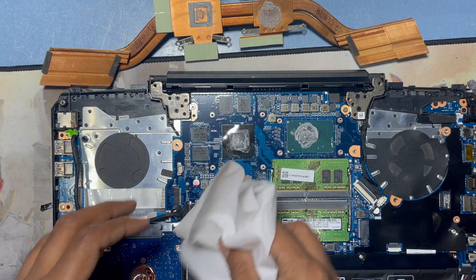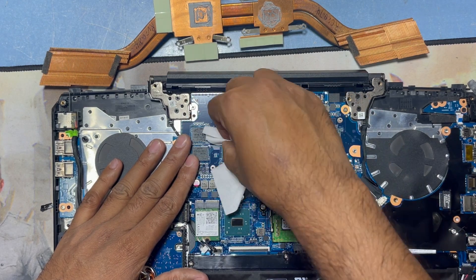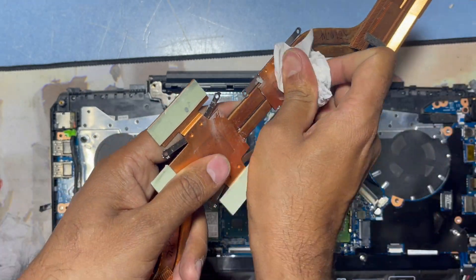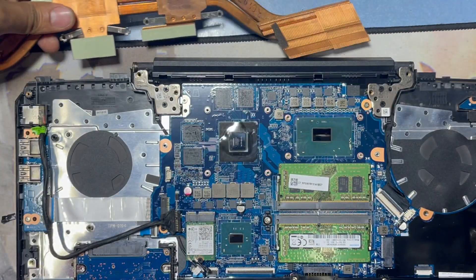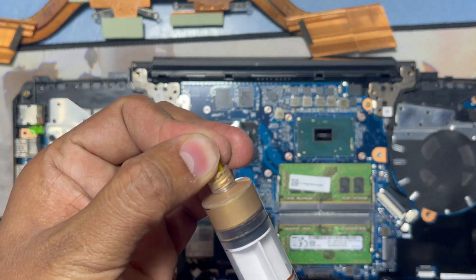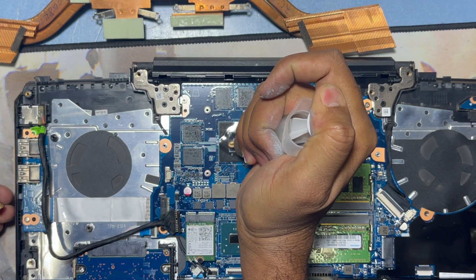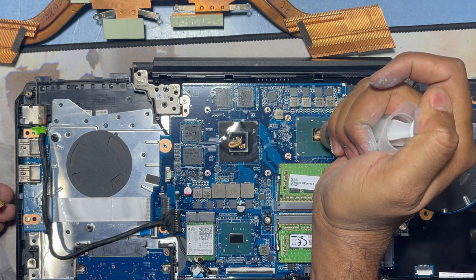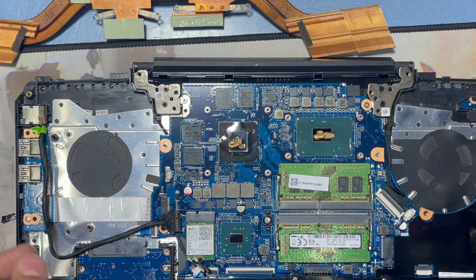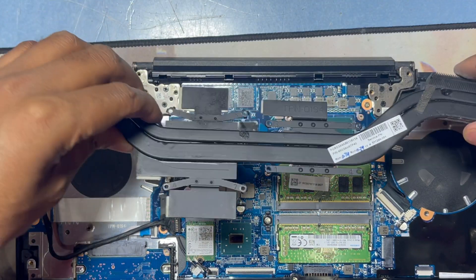First I clean the CPU paste, and now I will use the new paste. I have a new paste here — it is a golden color. Don't use too much. It will spread automatically to the side. Now I will return back this steel.